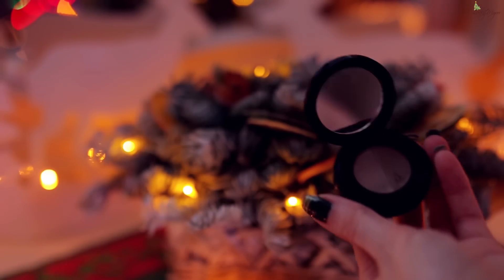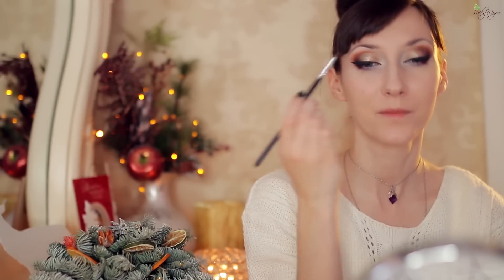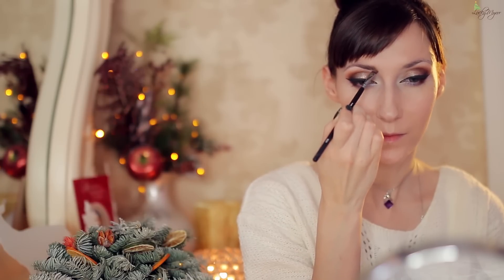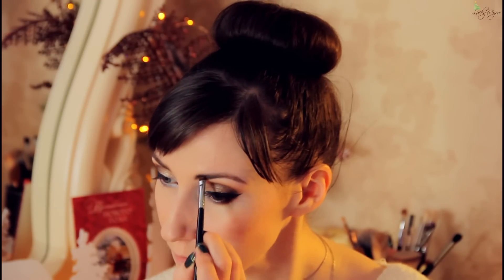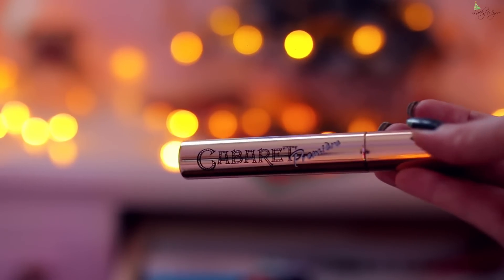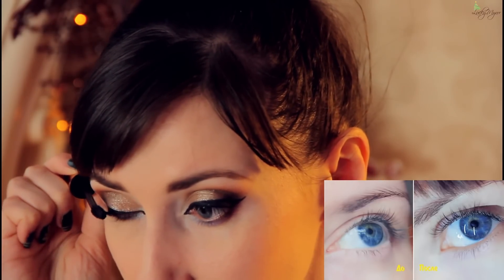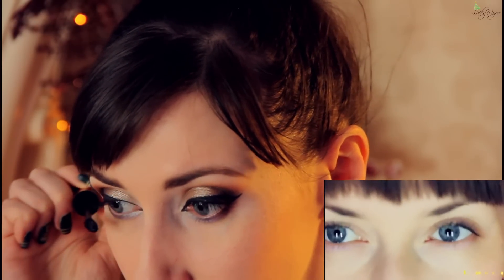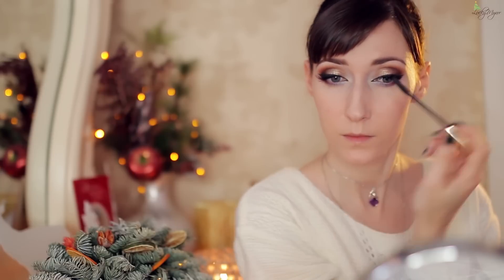На очереди брови. Заполняю промежутки между волосками — мне нравится использовать тени для бровей, результат получается натуральным и мягким, и легко поддаётся корректировке, если что-то получилось не так. Оформляем взгляд, придавая объём ресничкам при помощи туши. В этом макияже будут уместны накладные реснички — можете использовать пучки в уголках глаз, чтобы усилить эффект рельефности ярких выразительных стрелок.